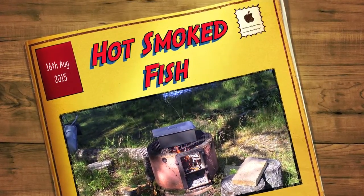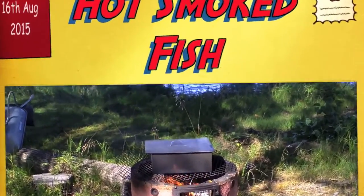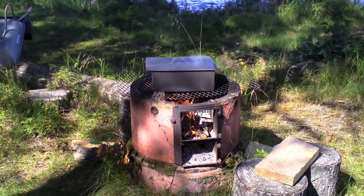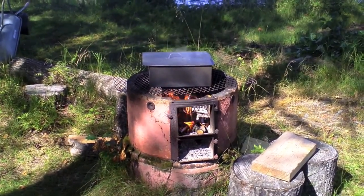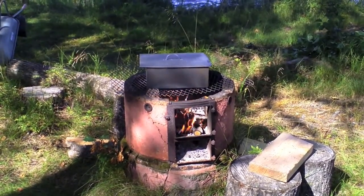Well, if nothing else, the outside of the steel box has been cooked. I hope those fish are okay in there. Still smoking away.